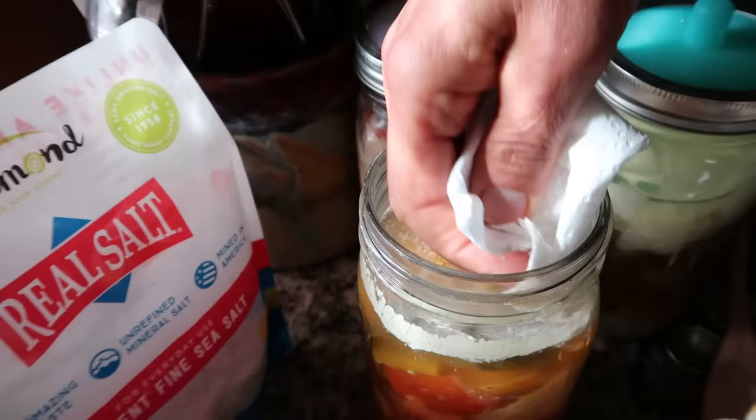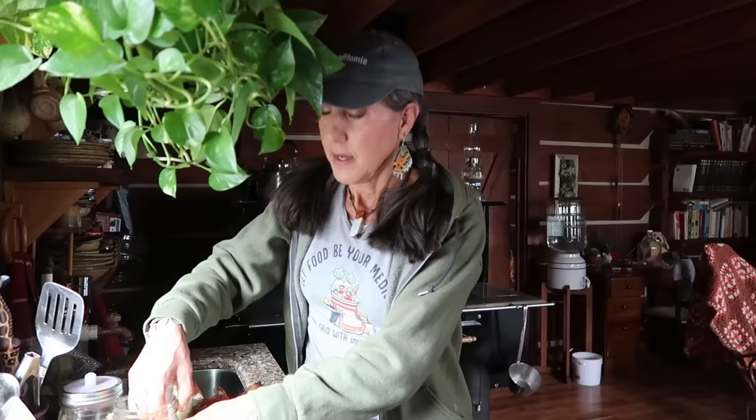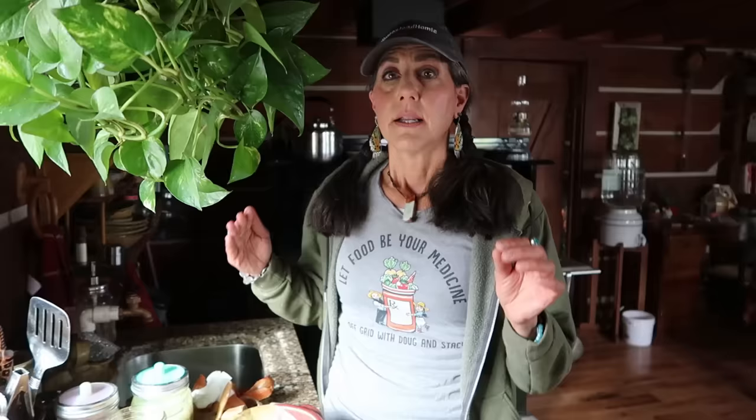What I generally do is use a little paper towel and take it off just like that — it comes off very simply and easily. Many people don't even take the Kahm yeast off; they just mix it all in there. But I prefer to take the whole thing off.